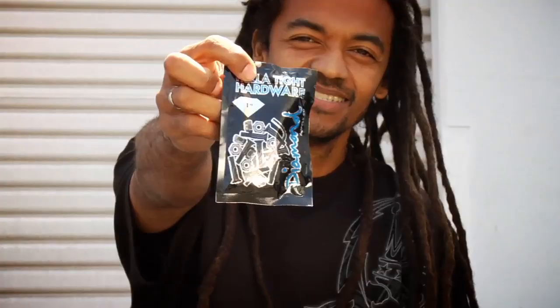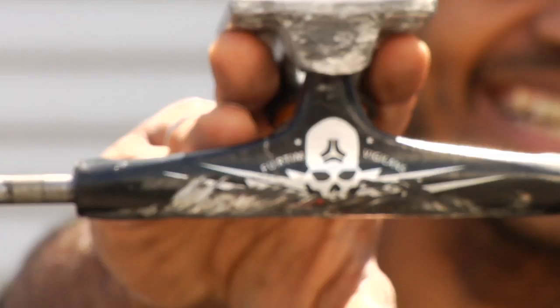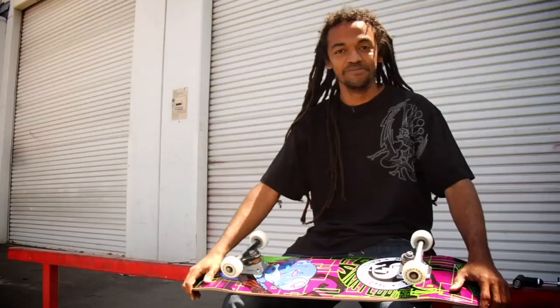That's it. I did my setup. You got a Forest board, Forest grip tape on it, Dino bolts on it, Spitfire wheels, Swiss Bones, Destructive trucks. So pretty much that's it. Now let's go skate.